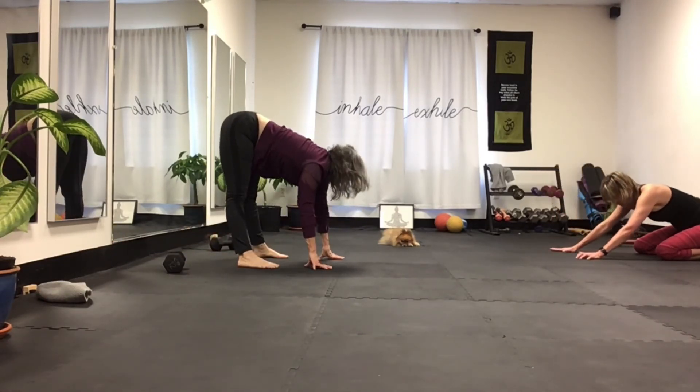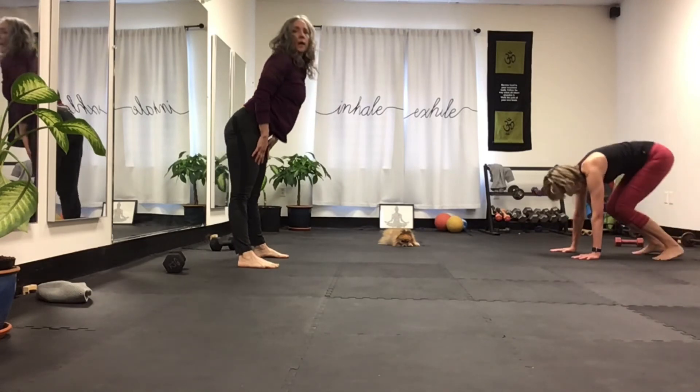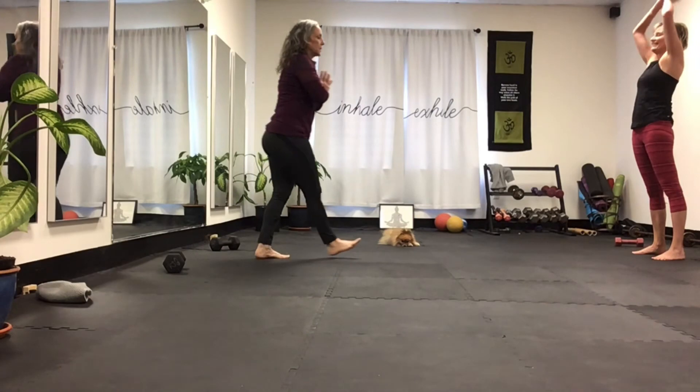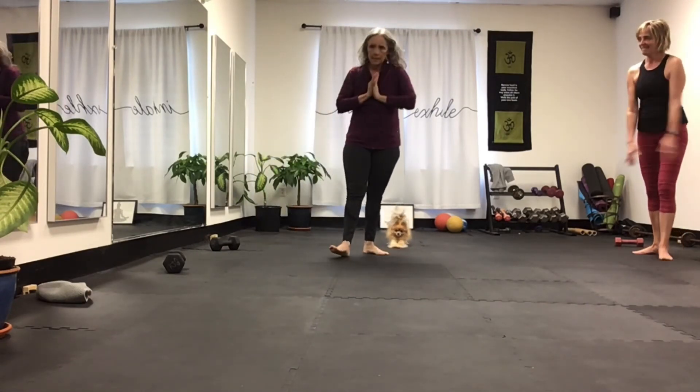And then pop up. I think that was a good little mix of stretch and strengthen. Namaste.